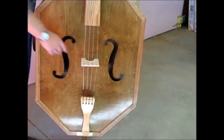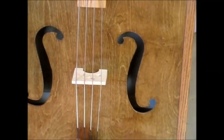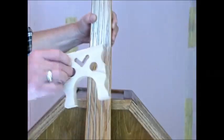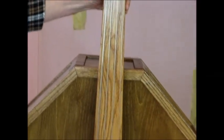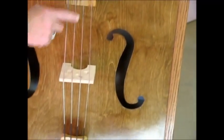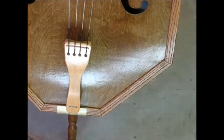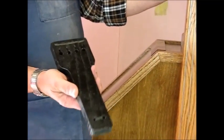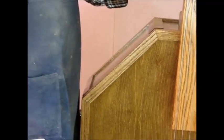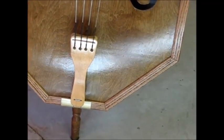Moving down, we have the bridge — I have one over here. That's a fairly simple thing to make with just a scroll saw or bandsaw operation, made out of oak or maple. That then connects to the tailpiece, and I have another one here. You can see it's made out of the same material I used for the neck, so I can just use scrap off of that.